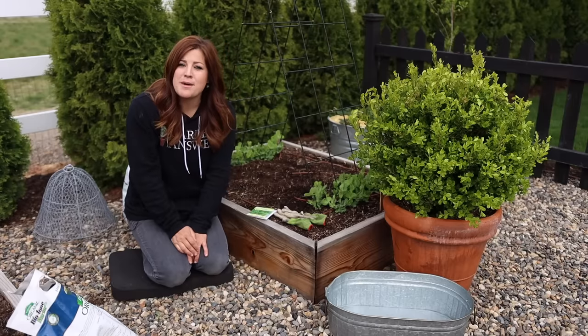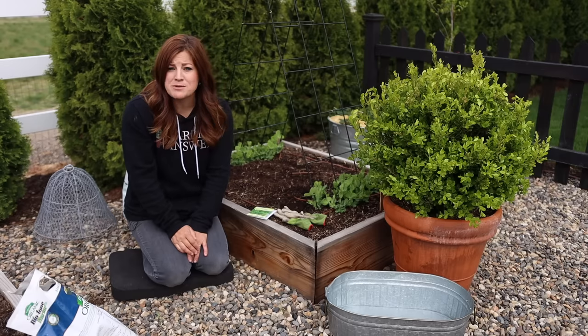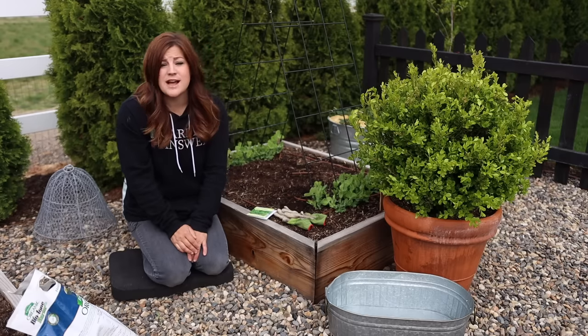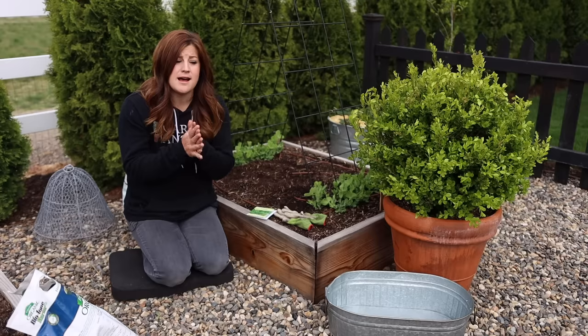Hey guys, how's it going? Today I want to talk about how to grow spinach. It's a super easy crop to grow. It's a great one to start in the spring — it is a cold season crop, much like our other greens like lettuce and kale.